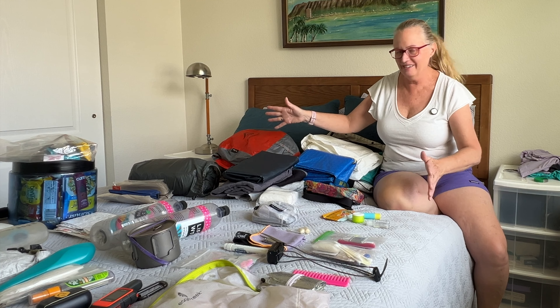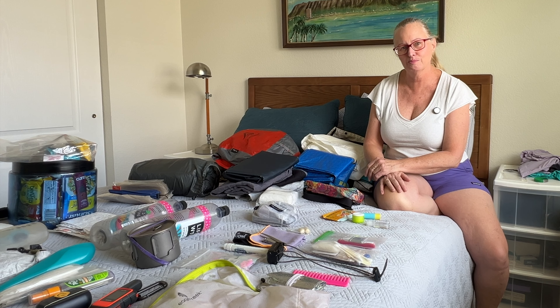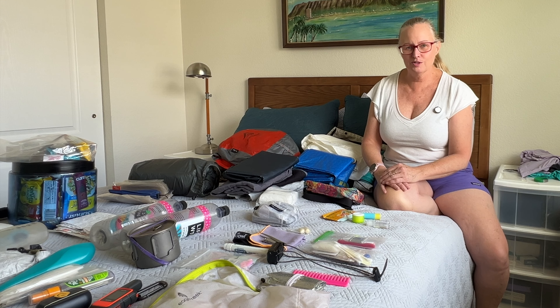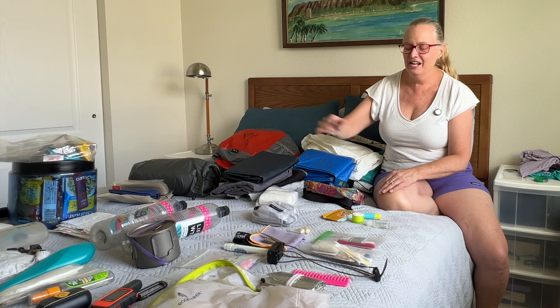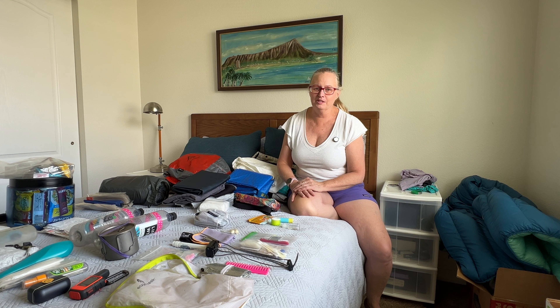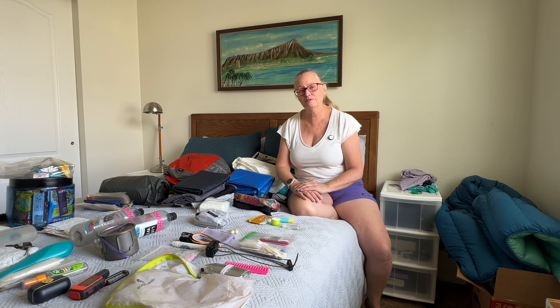I have my gear all spread out here for my next backpacking trip, which is going to be a through-hike of the Tahoe Rim Trail. It's 174 miles and it will only take me about two weeks, but there is one little hiccup in my packing — that bear canister right there. I have a system and I use it pretty much every time I pack, but that little guy is going to change it up a bit. This is the perfect time to talk about the best way to load your backpack whether you're carrying a bear canister or not.